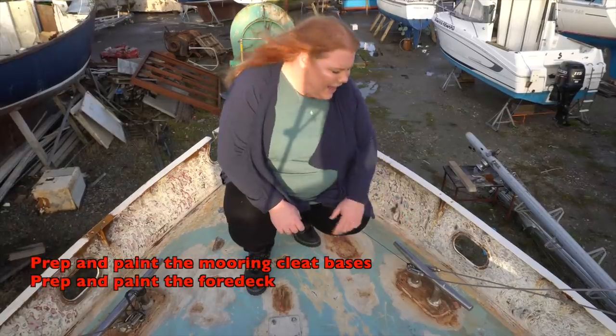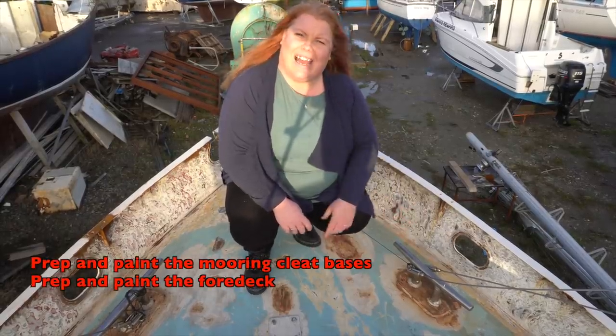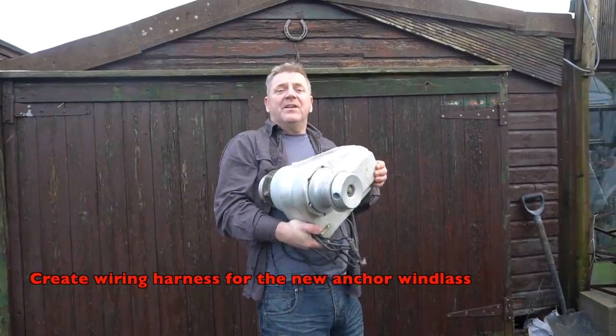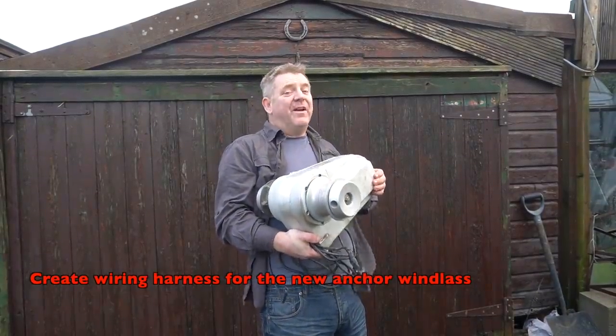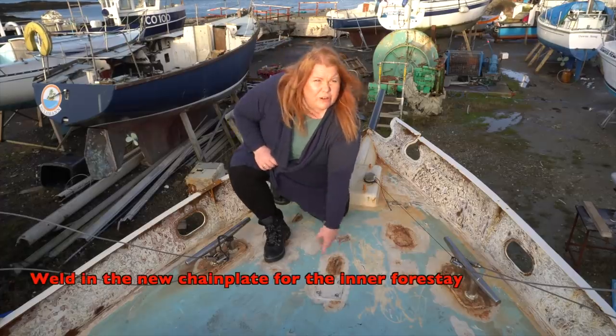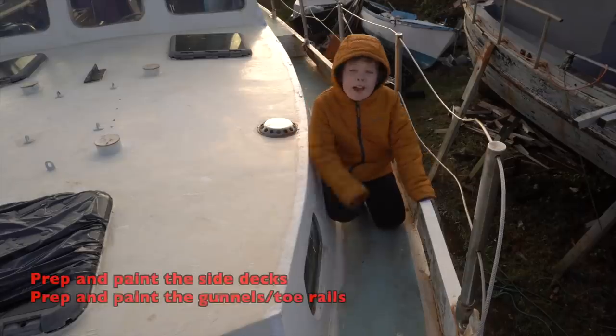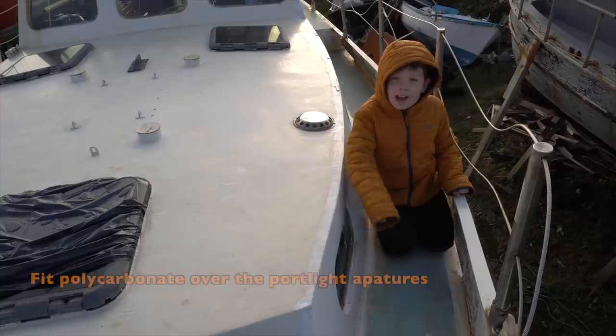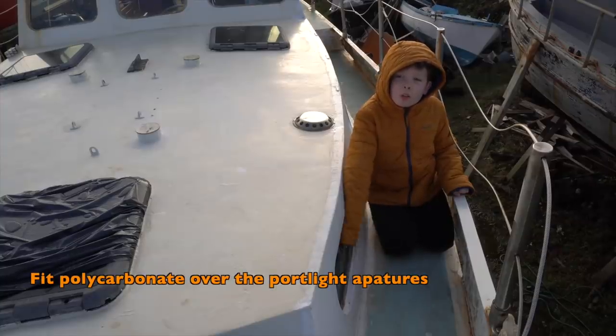We need to prepare and paint the cleat bases and the deck. Here's our new Vitus Alex anchor windlass that'll lift 350 kilograms — very handy. We need to fit the new anchor windlass and weld in the new chain plate for the baby stay, prepare and paint the side decks and tunnels, and fit new polycarbonate on the windows.